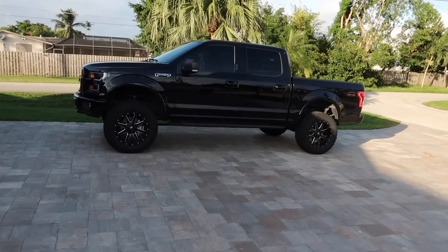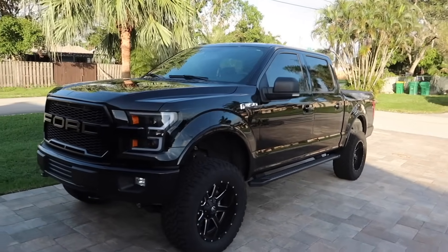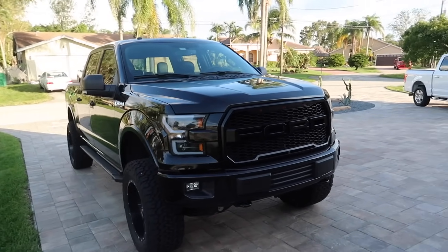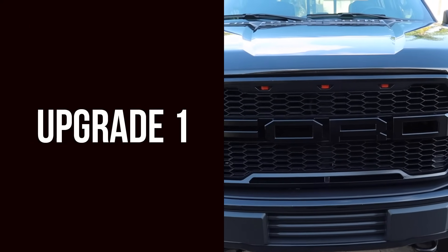What's going on everybody, today we're going to be doing a video on 16 mods and upgrades you can do to your F-150 that are going to change the look, the feel, and the overall performance. These mods can fit a 2015, 2016, and even 2017.